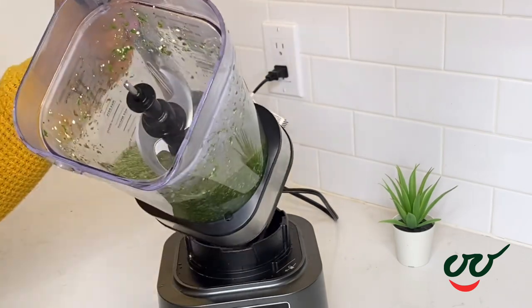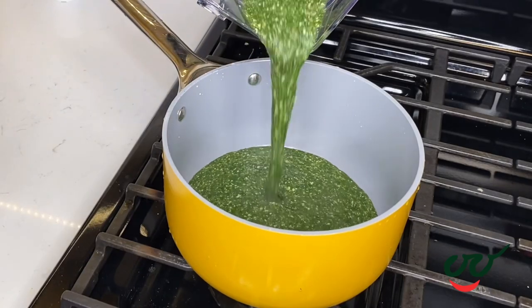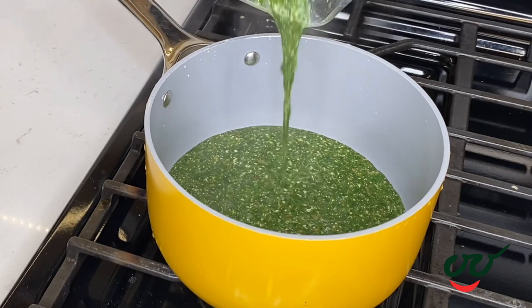All done now — this is what it looks like. I'm going to transfer this into a pot; the gas was turned off, it wasn't on or anything. So this is our wedu egosi.